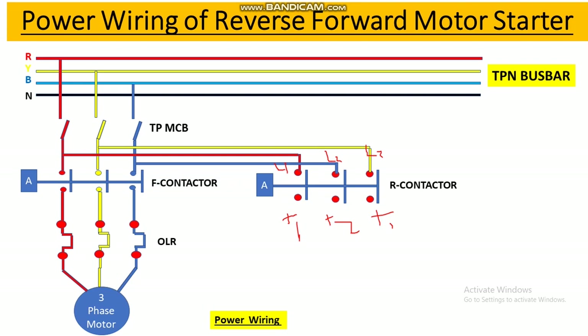From the output terminal of the reverse contactor, R phase is connected the same as the forward contactor output. The blue phase output is connected to the Y phase terminal, and the Y phase output is connected to the blue terminal. We have interchanged the phase between blue and yellow. If this reverse contactor picks up, the motor will run in reverse direction. This completes the power wiring for the reverse and forward motor starter panel.